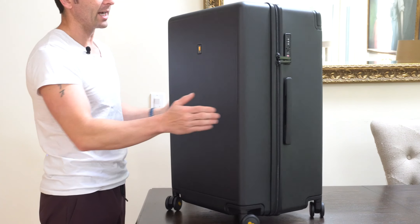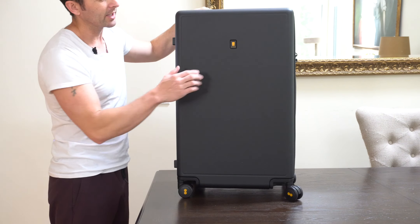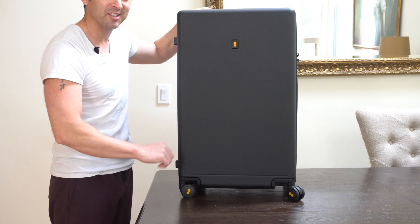When we look a little bit closer at the luggage itself, it has a super nice sleek yet minimalistic design, and we've got the Level Eight logo right here at the top with branding on the wheels as well, which is a nice little touch.